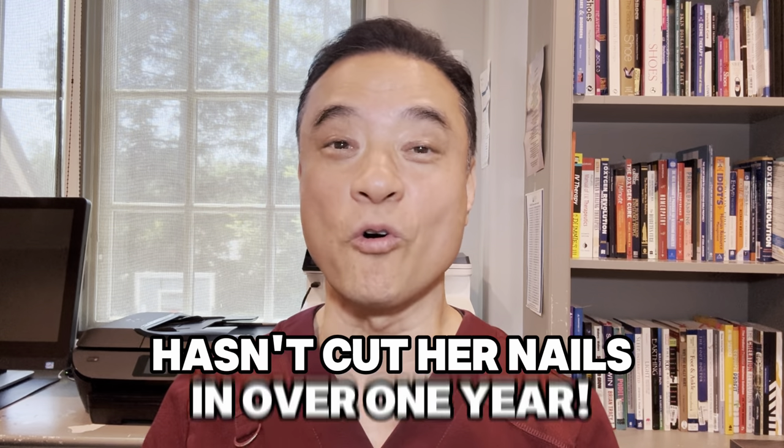Hi everyone, this is Dr. Kim, America's holistic foot doctor. In this video, you meet my patient who has not cut her nails for over a year now. She feels bad that she let her nails become like this, but we had a lot of fun talking about her art and her family. She's very straightforward and extremely funny. Let's see how I can help her.